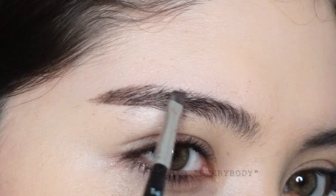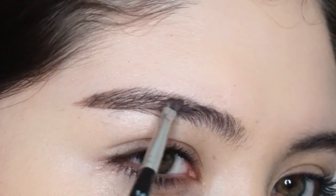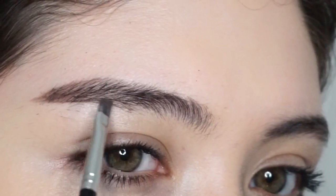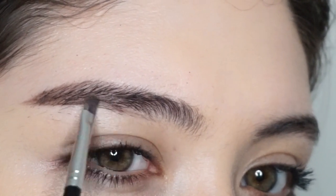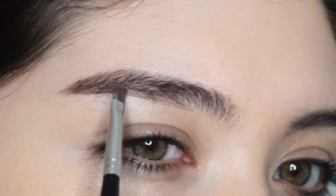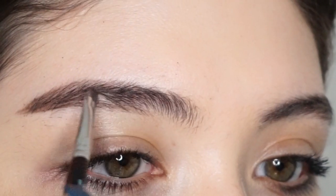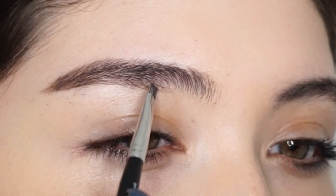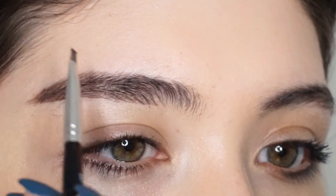Nearly everybody asks me how I avoid caking with dip brow, and I just use a super light hand. Now I'm going to dip into the brow product again, coating my brush like I did in the beginning, and I'm pinching the tip so I can achieve hair-like strokes.